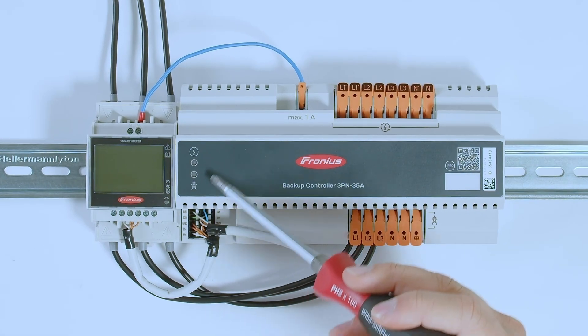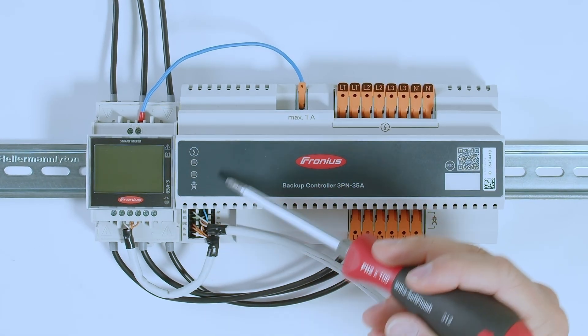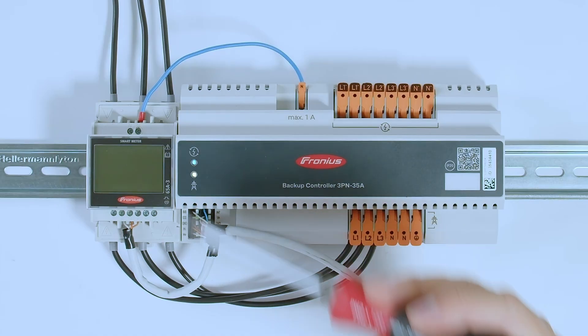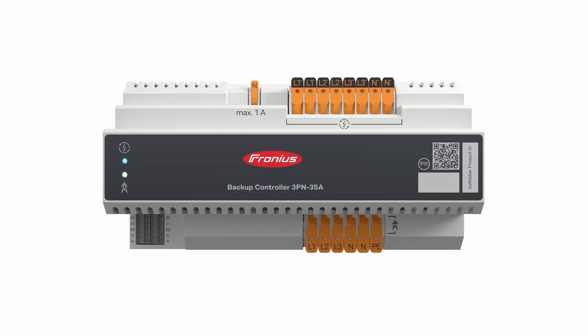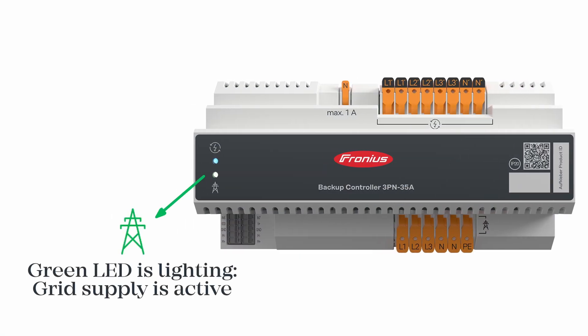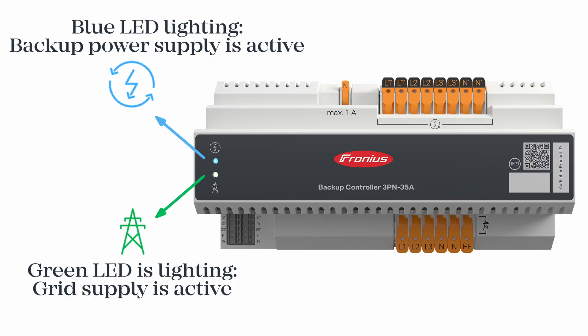On the left side of the Backup Controller you will find a small interface with two LED lamps that instantly indicate which mode is currently active. The Backup Controller automatically switches from Grid Parallel Mode to Backup Power Mode whenever the public grid fails. There is one LED for Grid Parallel Mode and one LED for Backup Power Mode, and whichever mode is active, the corresponding LED will light up.